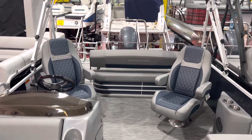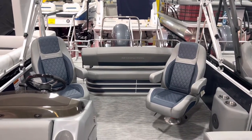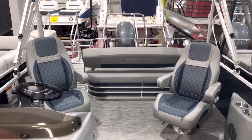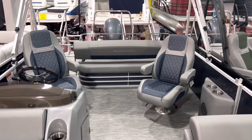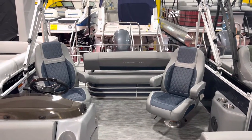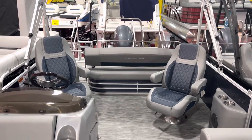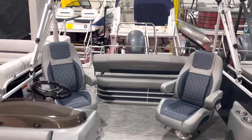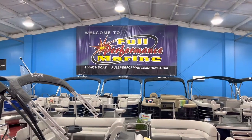So there it is, guys — that's our 22 LSB tri-tune with dual captain's chairs. Thanks for watching the video. If you want any type of storage videos or anything else, please leave a comment below. If there's something else you want to see on this boat or anything else that we offer, just leave a comment and we'll throw up another video on it. Please like and subscribe to our channel. You can view this boat at fullperformancemarine.com.